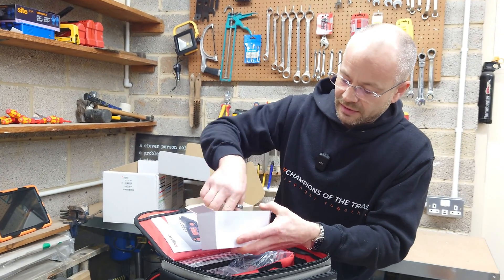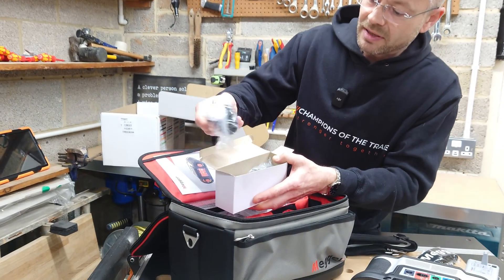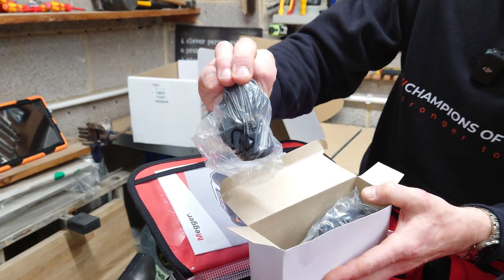And we have the charger with various different adapters depending on which country you're in. You'll see they make these for multiple countries.